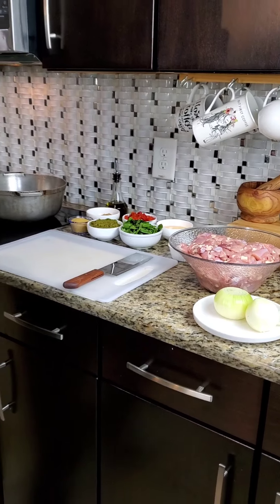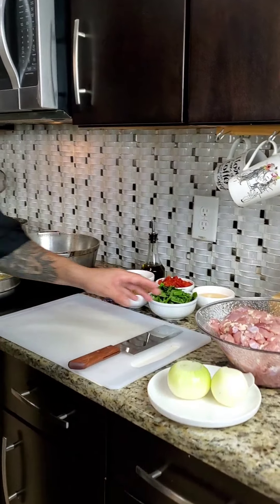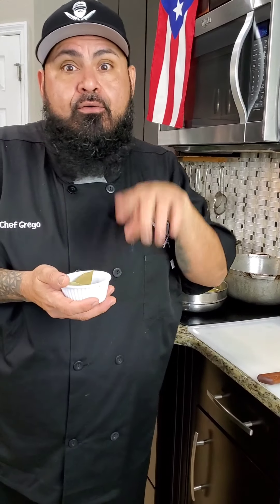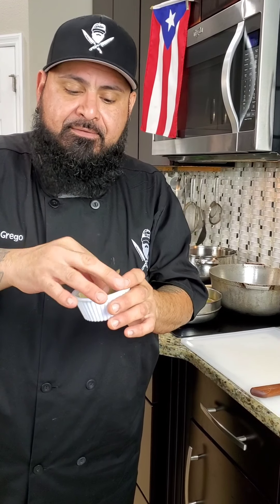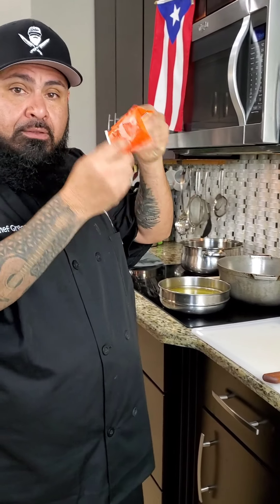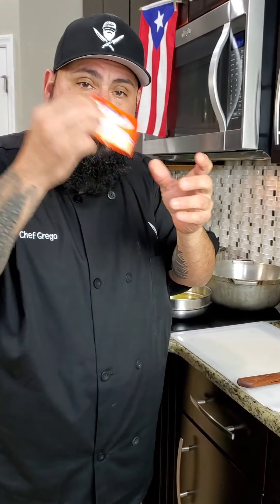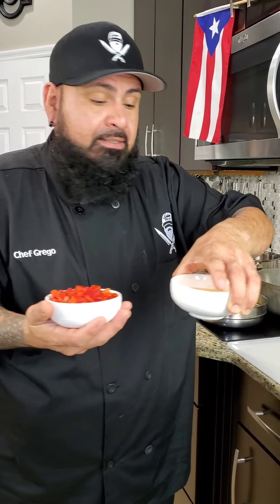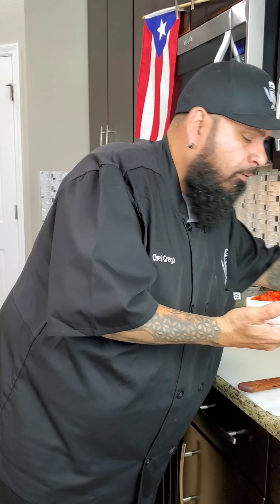El pollo está bien limpiecito, lavado y procesado. Tengo cuatro libras de pollo picado, dos cebollas medianas — two medium onions — de cuatro a seis hojas de laurel — four to six bay leaves — tres sobrecitos de sazón — three envelopes of sazón for the coloring — and 12 ounces of roasted peppers. I kept the liquid from the peppers — no lo boté — we're going to use that too.